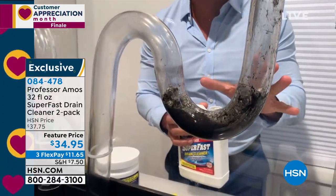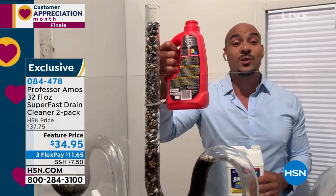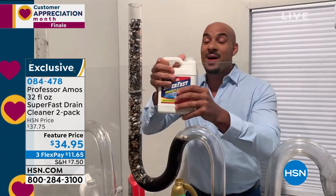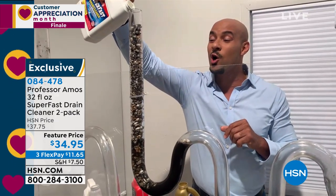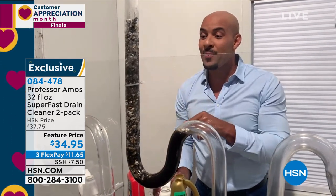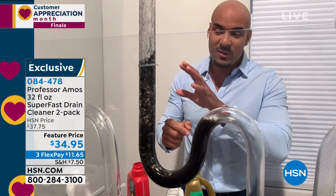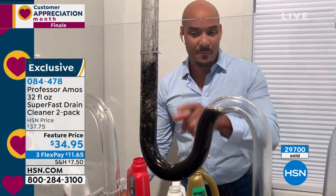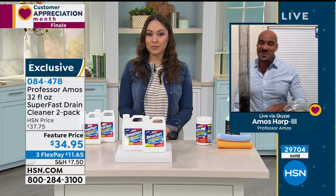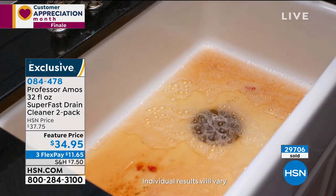There it is — 10 seconds or less. Let it sit and break down for 10 minutes, then run hot water for five minutes and it'll be squeaky clean. You can also pour Super Fast right over top of those store chemicals with no bad reaction — there's no ammonia, no acid in our formula. Just six to eight ounces over top of those standing chemicals, and it starts to work on contact, breaking down the grease and oils right through. Let the product do the work. No need to grab the plunger or the snake.